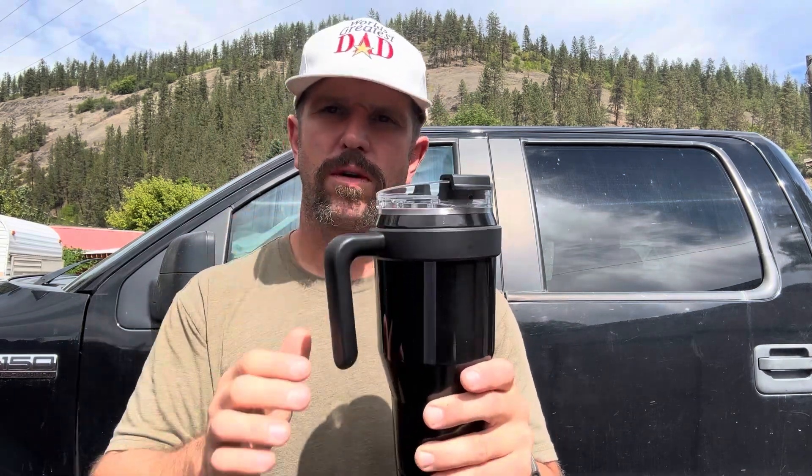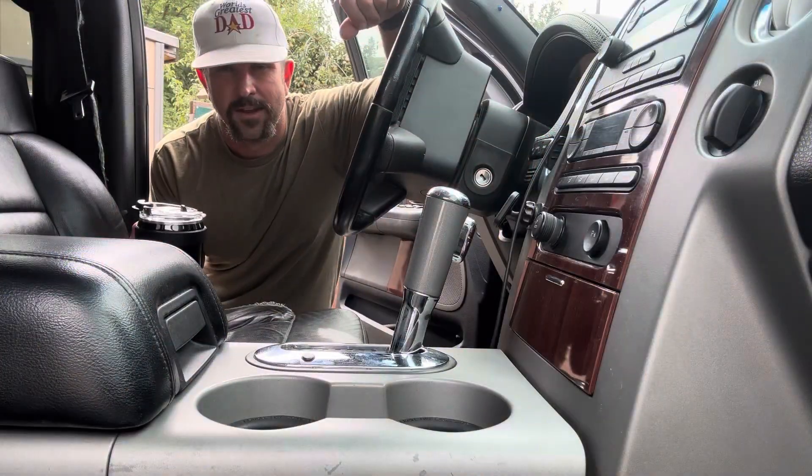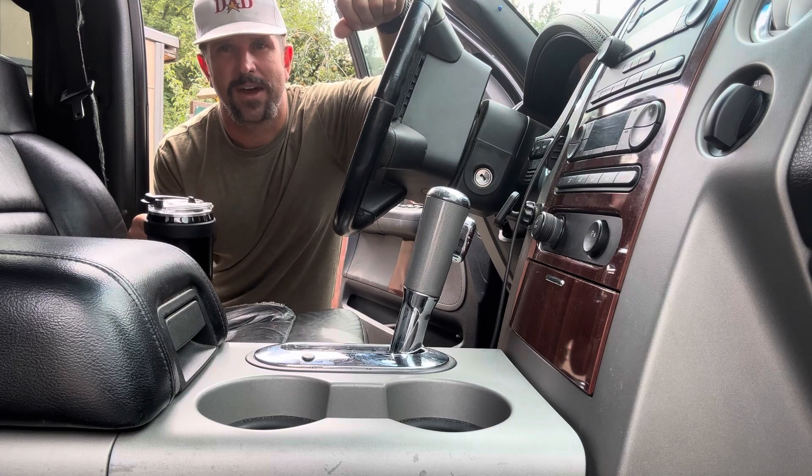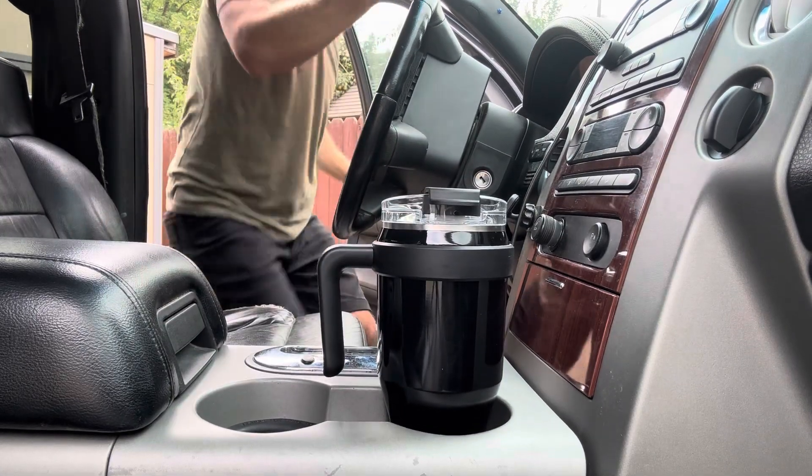One other thing I think is super important about any mug that you have — it's got to be leak-free, baby. Another thing I really like about this tumbler is the fact that it fits right in your cup holder. The company claims this will keep ice water cold for 24 hours and keep warm drinks hot for six hours. I've primarily used this for ice water, and it has done a great job keeping it nice and cold before I get through it.